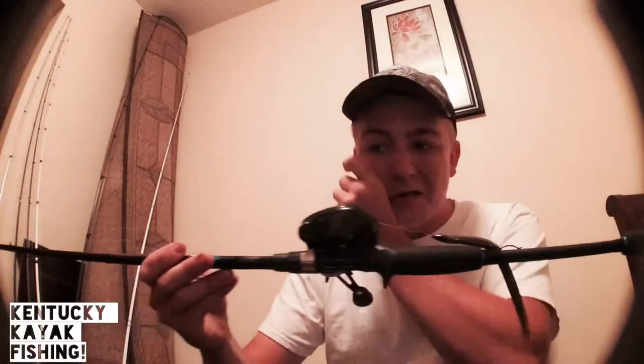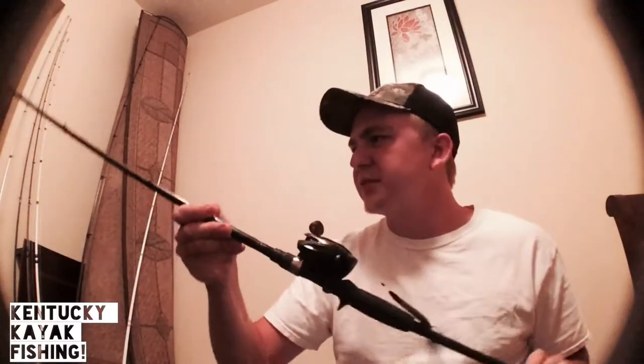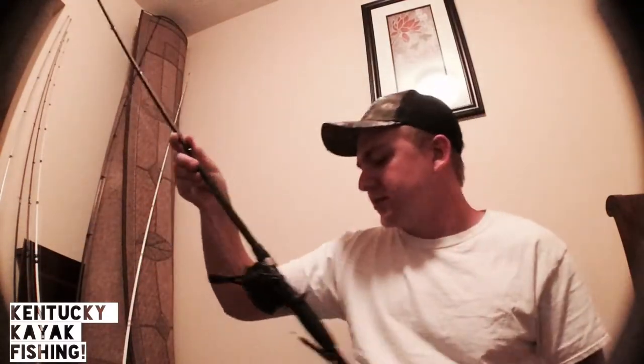I use it for worm fishing — I did use it for spinner baits a little bit, not a whole lot.